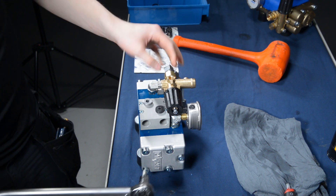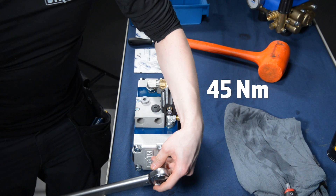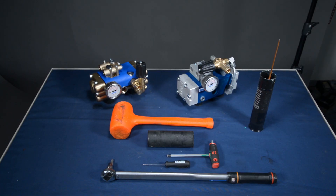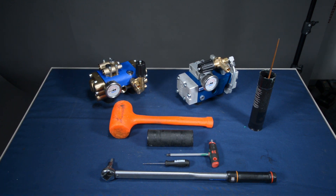For last, tighten all the screws to a torque of 45 Nm. And there you go — that's how you change the sealings, o-rings, and water valves on our pump units. For more detailed instructions for changing the sealings, o-rings, and water valves, check out the user manual — you can find all the instructions over there too.